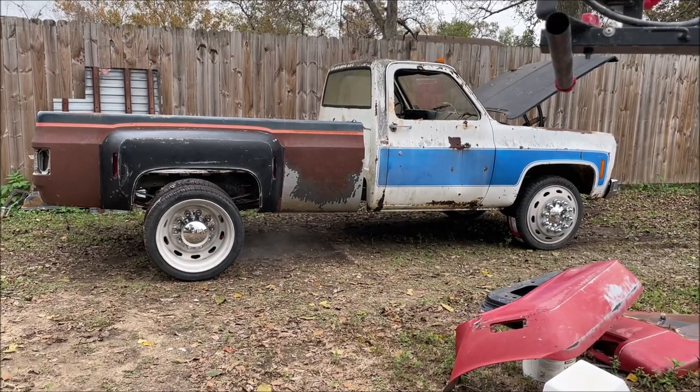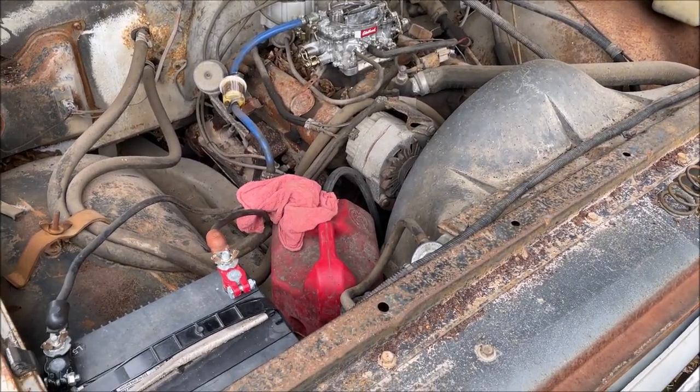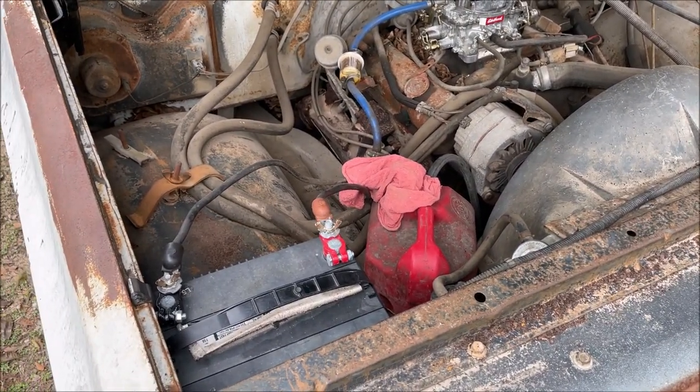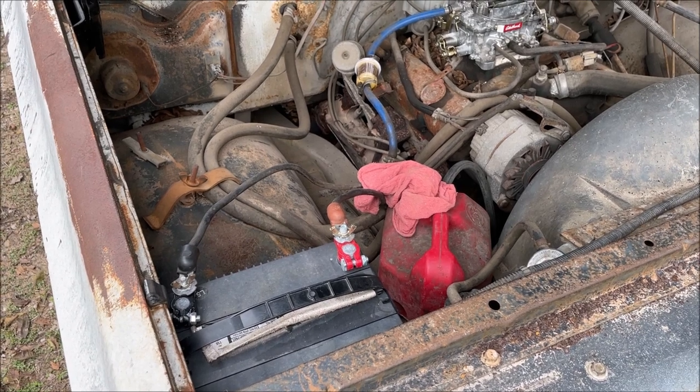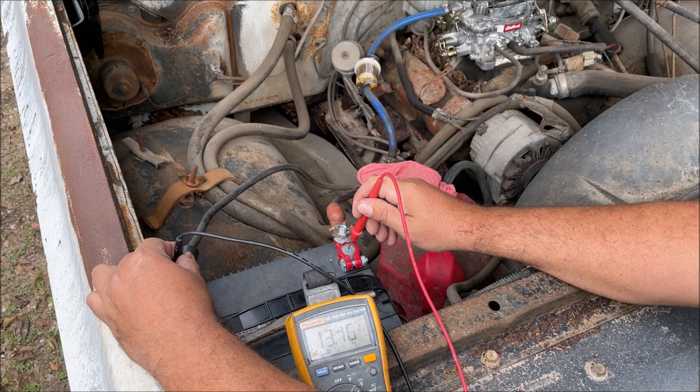You can see it starts up just fine and the battery has plenty of starting power. The first thing you want to do is check the voltage on your battery - shut the engine off, check the voltage at the battery, and then start it up and check it again.